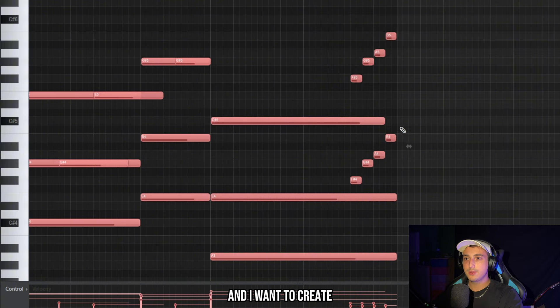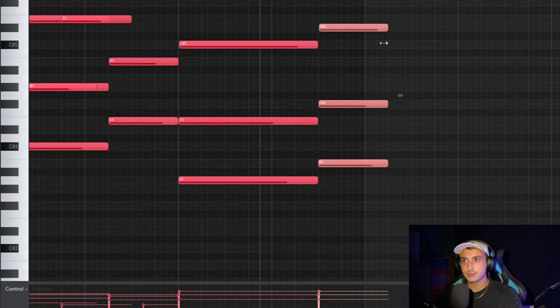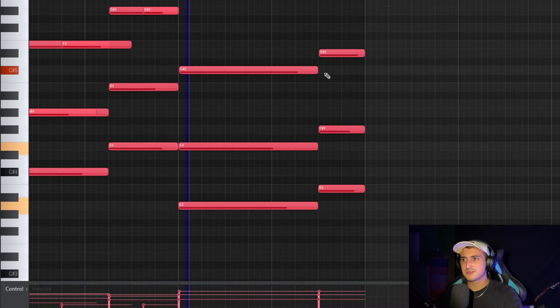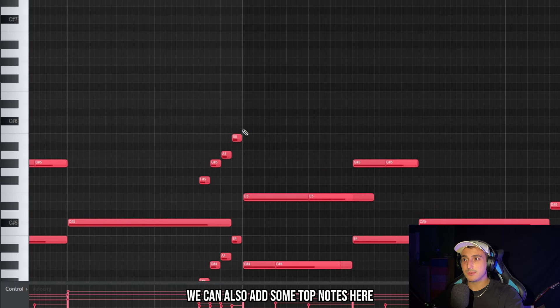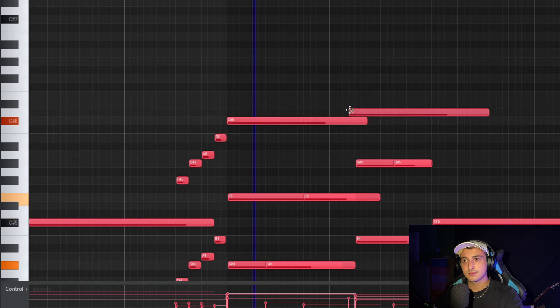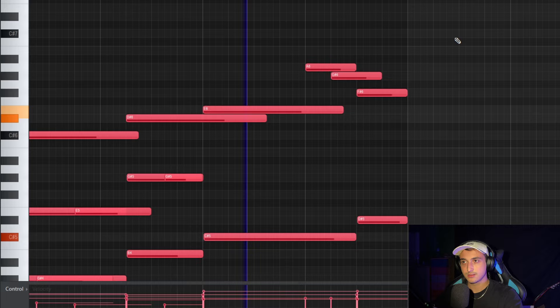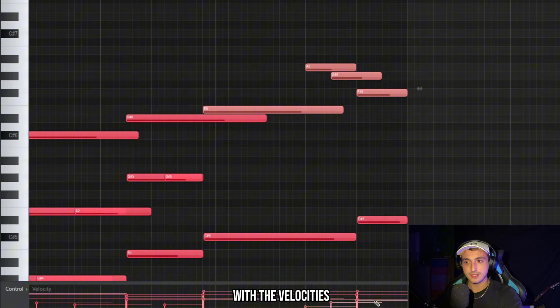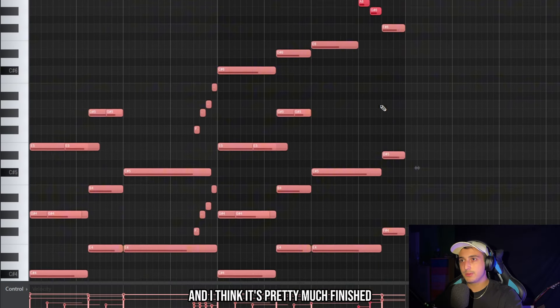Now we can copy this over, create some variation at the end, and try to add a chord. To create even more variation we can add some top notes here, and of course we need to play a game with the velocities. The melody is pretty much finished.